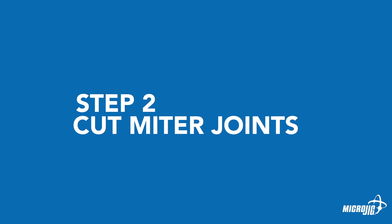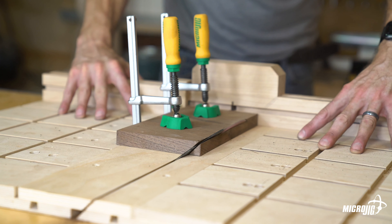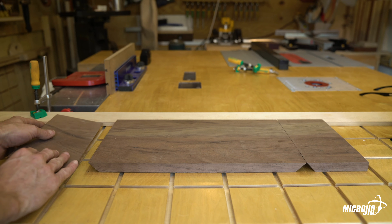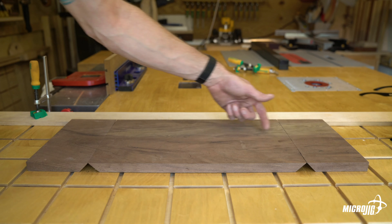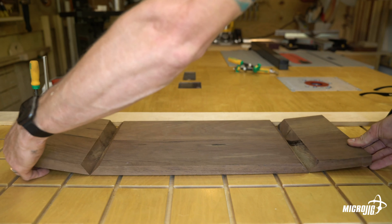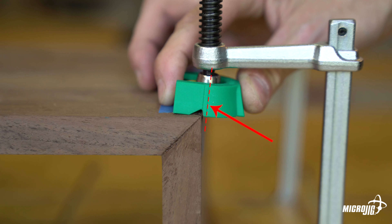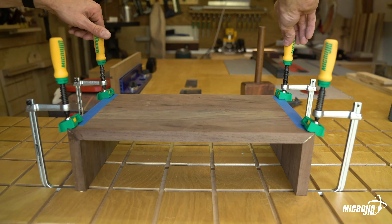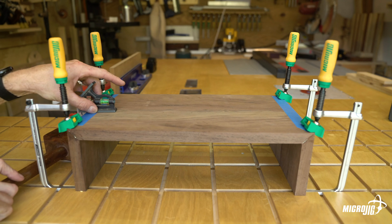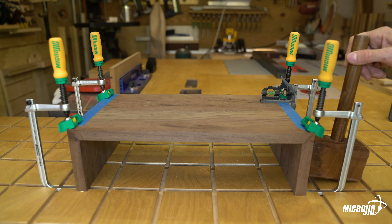Step two: cut miter joints. Tilt your table saw blade to 45 degrees. Using a miter gauge or a table saw sled, cross-cut one end of each five-inch long board and both sides of the 18-inch long board. After miters are cut, lay the three parts flat with the mitered edges facing down in the order they'll be assembled. Put a strip of painter's tape across the parts where they meet, then carefully flip the parts over. Apply wood glue to all four mitered edges and join the three parts. Align the X-PAD's edge positioning guide with the outermost corner of the joints with the screw center guide off the edge of the material, then tighten the clamps. Use a machinist square to ensure that the sides are 90 degrees with the top. If necessary, lightly tap the sides with a mallet to square them up. Allow an appropriate time for the glue to dry — refer to your glue manufacturer's instructions.